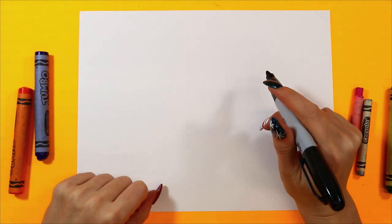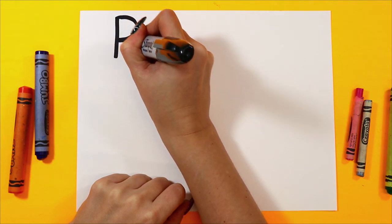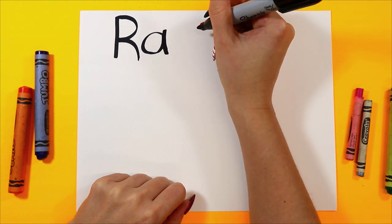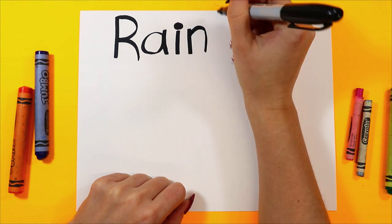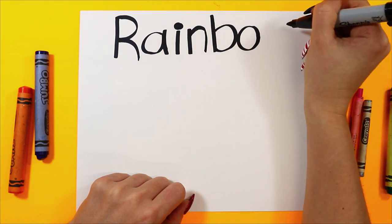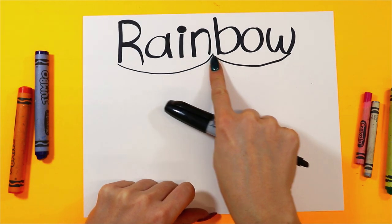Let's create a rainbow with all our favorite colors. Let's write the word rainbow. R — rainbow, starting with the letter R, A, I, N, B, O, W. Rainbow. Rain-bow.